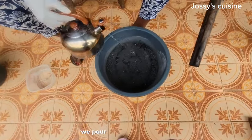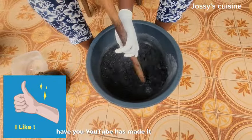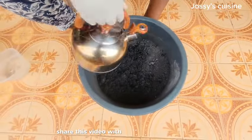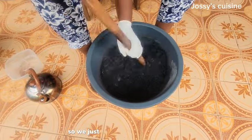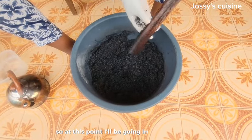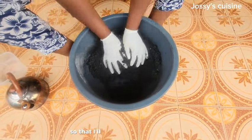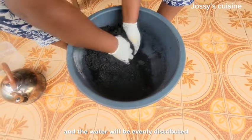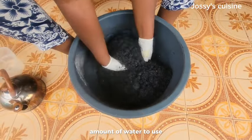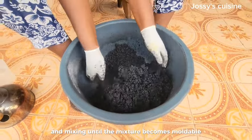We pour in the hot water bit by bit and mix. We keep adding hot water bit by bit and mixing. At this point I'll go in with my hands — it's not too hot — so I set the spatula aside and mix with my hands so that the water is evenly distributed in the charcoal dust. I cannot give you a specific amount of water to use; you just keep adding bit by bit and mixing until the mixture becomes moldable.